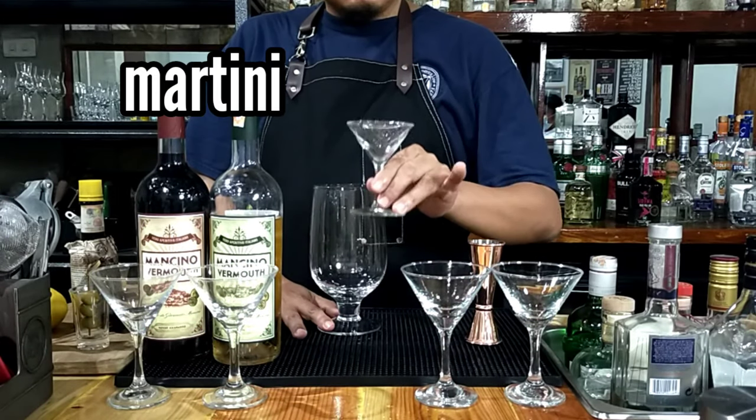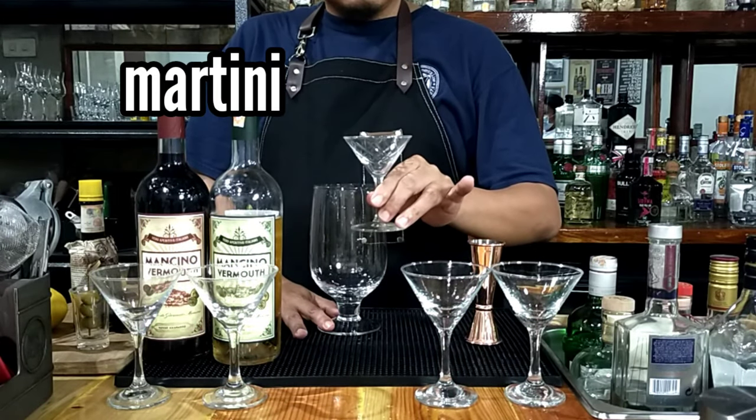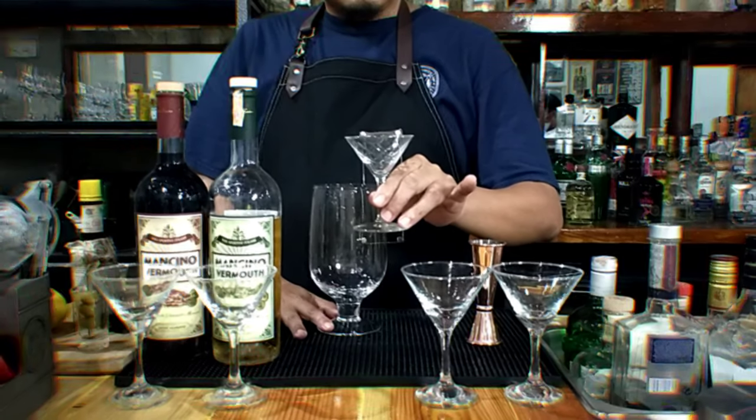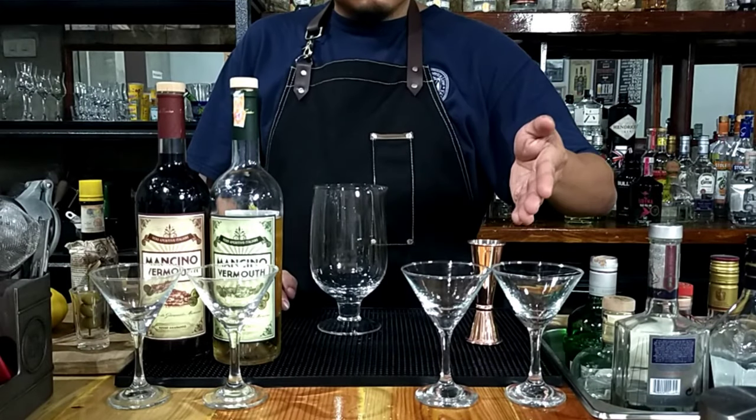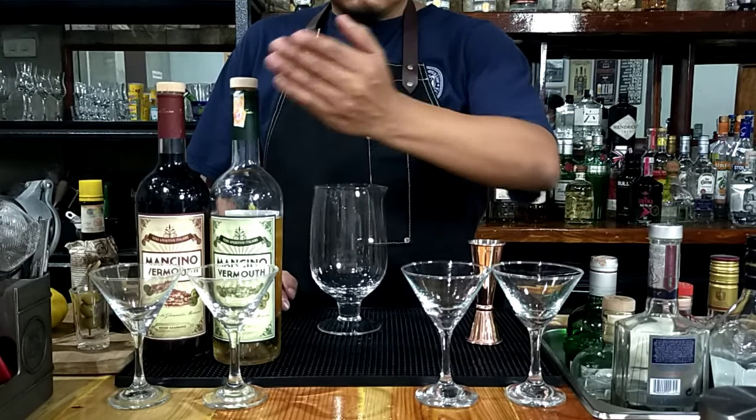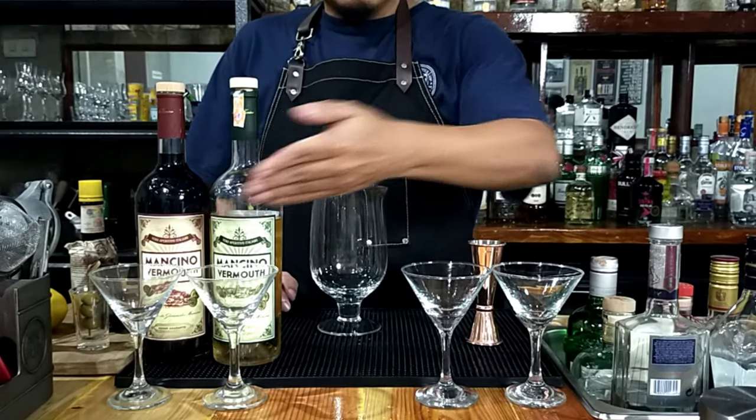The martini has become an iconic symbol of the bartending industry. It can refer to a glass, a cocktail, or even a vermouth. Today we'll cover the classic, 50-50, perfect martini, and dirty martini.